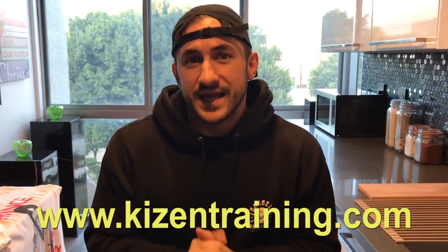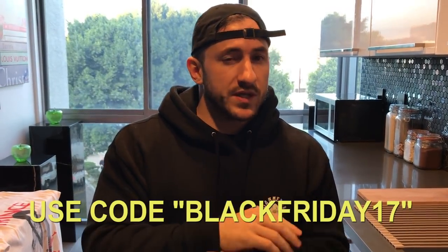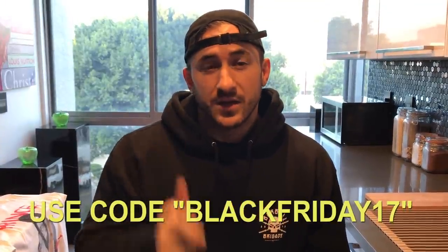Tons of awesome support and feedback for Kaizen. Right now we're starting our Black Friday sales early — the biggest sale we've ever had. Everybody's been asking for the sales. Right now, description below. Get the programs. Lead towards your goals. 50% off everything on the website. Go get it now.